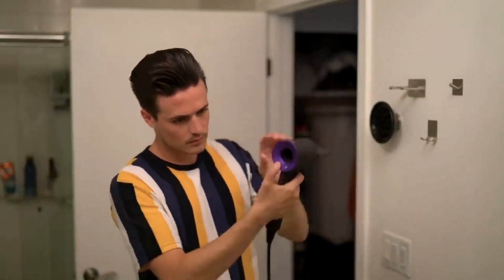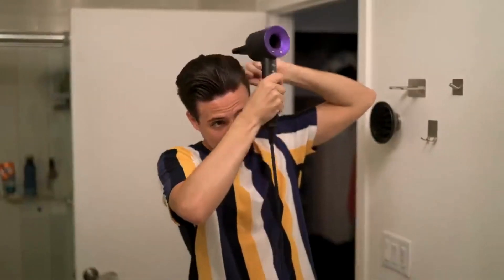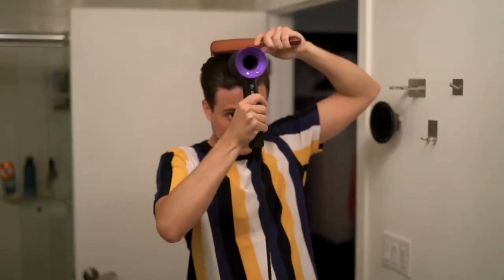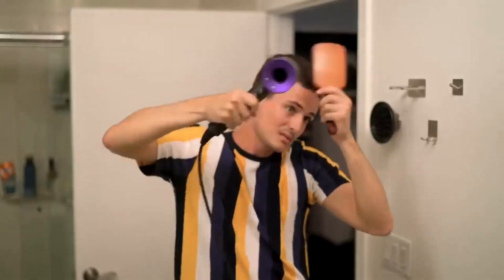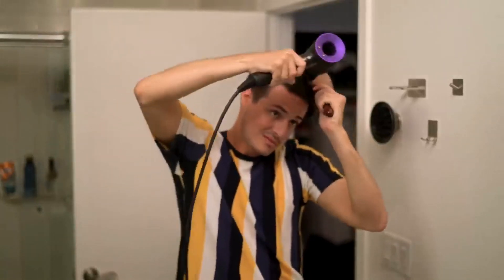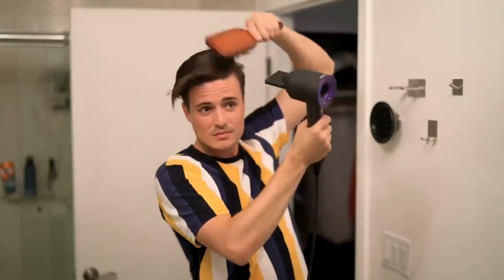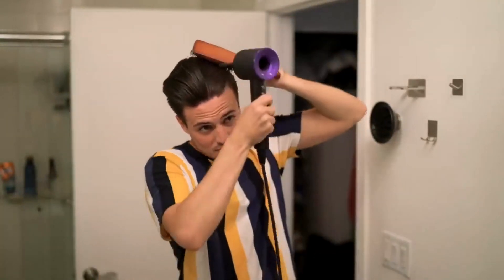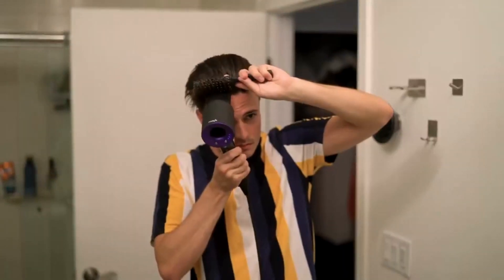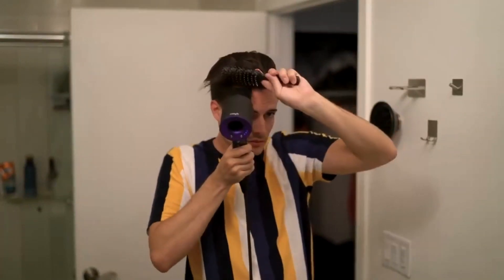Finally, we're coming close to the end. Turn the airflow back onto high and drop the heat to cool. Finish off doing the exact same process, but this time on cold air — this is going to seal in all of your hard work and make sure that your hair follicles stay in place in the new position they've been told to go in. No need to rush; take your time with it because you're this far in — you might as well finish it off right. Don't underestimate the importance of finishing off with cold air. You're going to feel the texture of your hair actually change a little bit, and for the better. I like to blast some cold air on my fringe to help build in a little bit of volume.